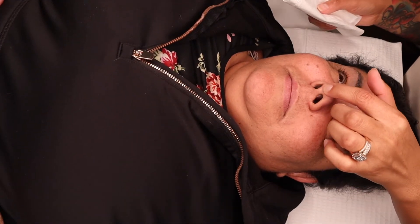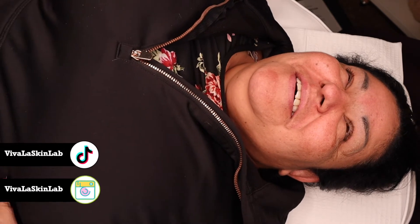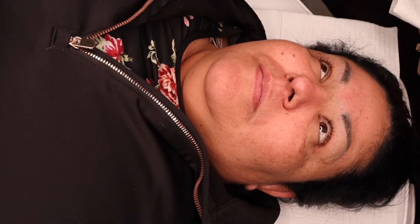Hi guys, welcome back to my channel! I'm so glad you're tuning in and joining me. In today's video, I want to focus on how important it is to prep your client before lashing them.